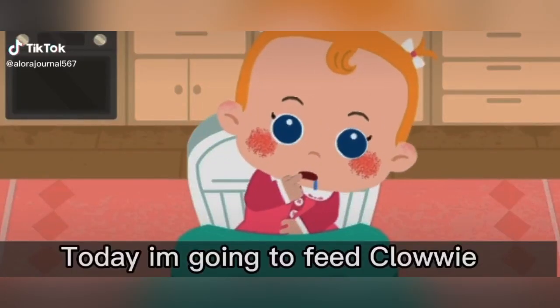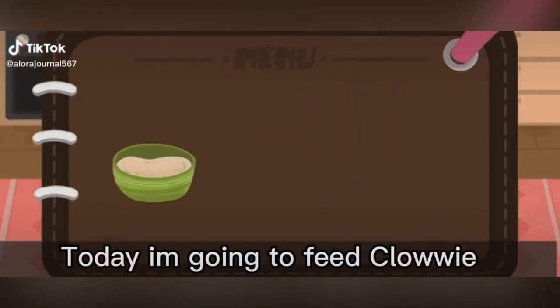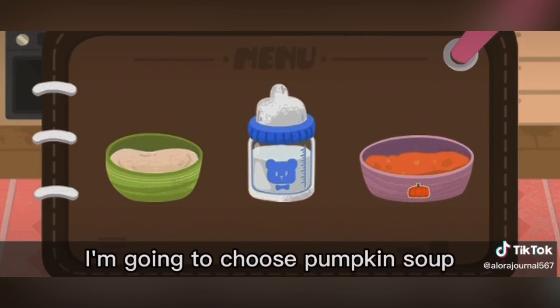Hi guys! Today I'm going to feed Chloe. I'm going to choose pumpkin soup.